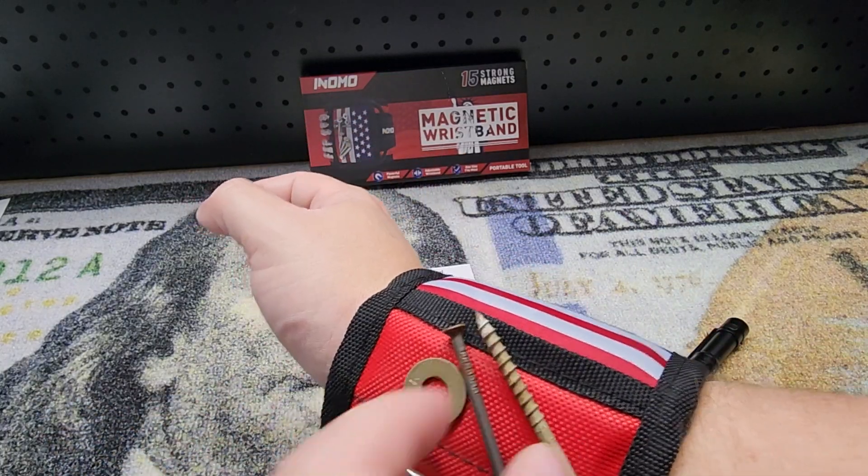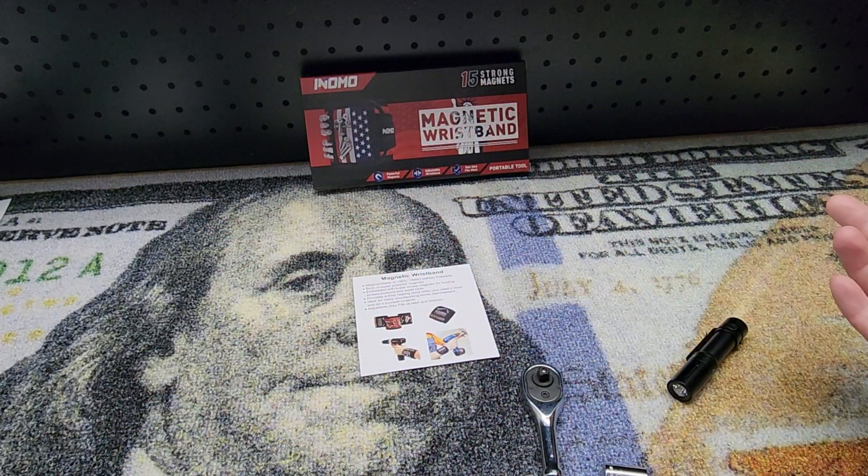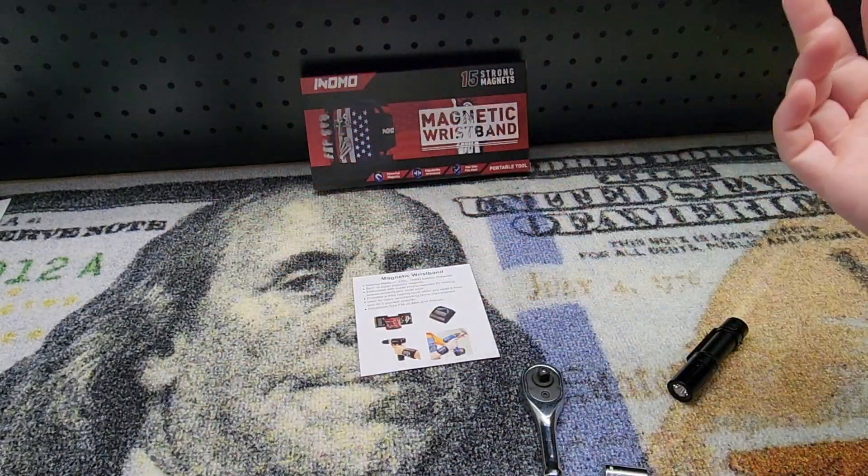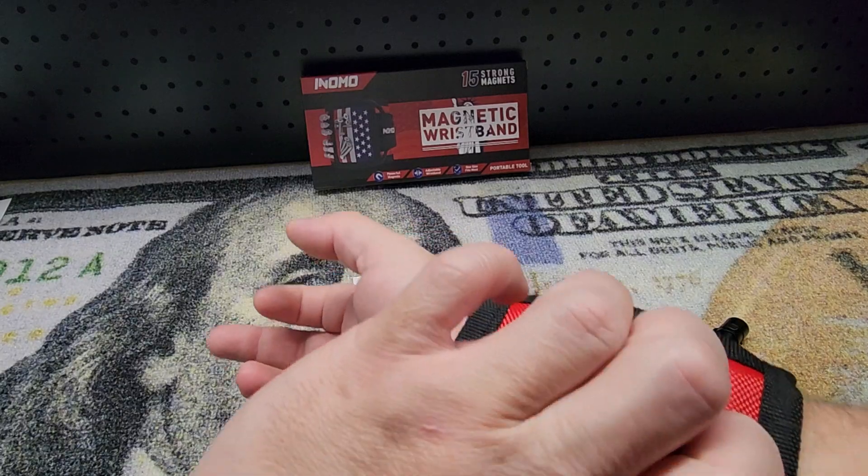Maybe you're working overhead on a ladder or something — it's easier than digging through your pockets. We can still go — see, we're all good to go here.